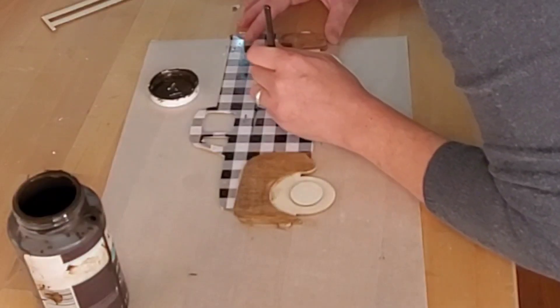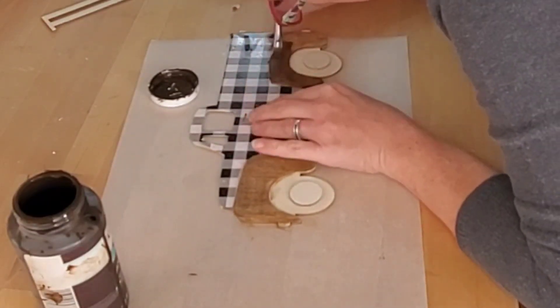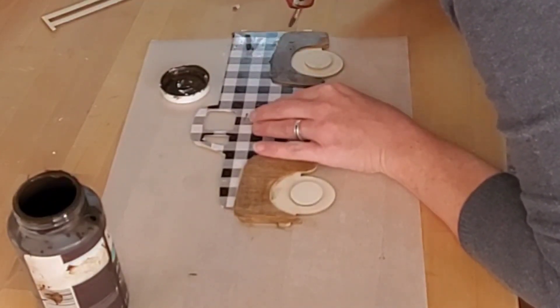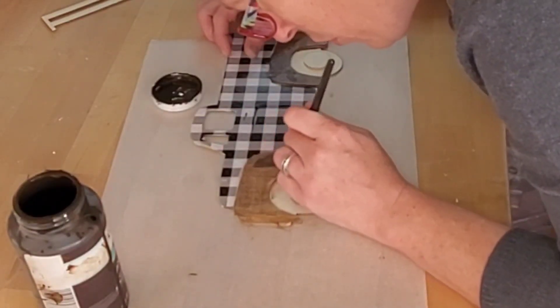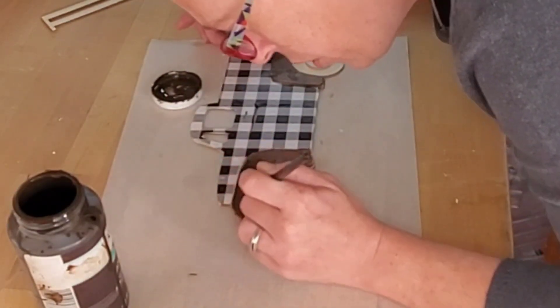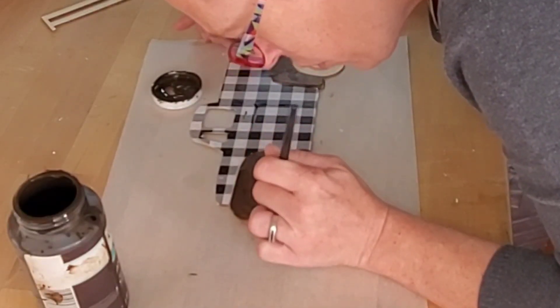I did the tires in black, using Waverly chalk paint in the color Ink. You'll see later in the video where I went in and touched up right around the edges where I couldn't quite get the brush to go — I just took a Sharpie and touched it up, and you cannot even tell the difference.